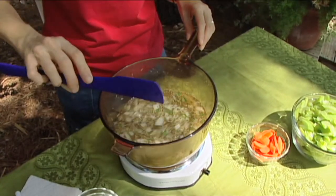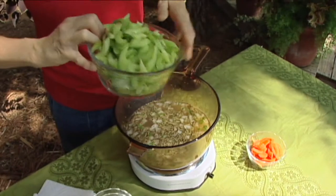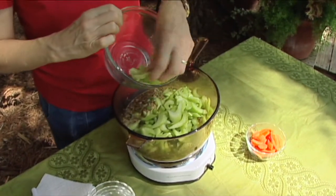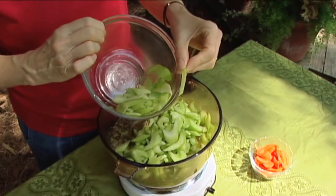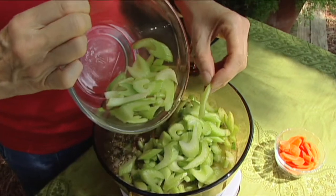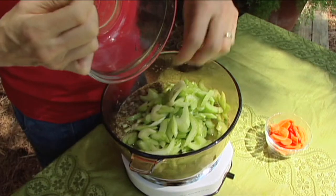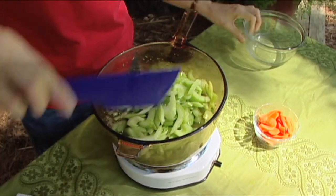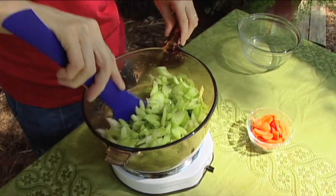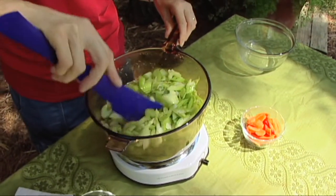We're going to add four and a half cups of celery. You'll notice I've cut this on a bias, and that's going to help it cook faster. A lot of times when you have cooked celery — particularly when I was a kid and we'd go to grandma's house — it was cooked for a very, very long time. We're not aiming for that; we don't want it to become mushy. Cutting it on the bias helps speed that up, so we're going to bring this back to a simmer.